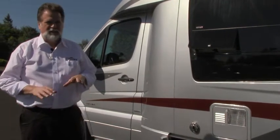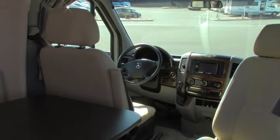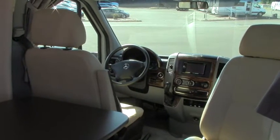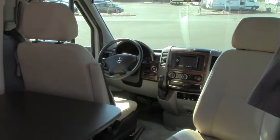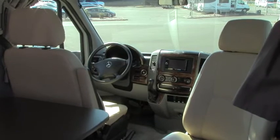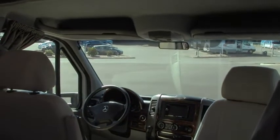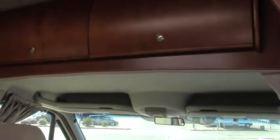Let's go inside now and take a look at that floor plan. We're inside the 2013 Leisure Travel Serenity, taking a look towards the front of the coach. You see the dash area — you've got a backup camera, Bluetooth, Sirius satellite ready, GPS navigation, hands-free phone — everything you'd like to see in the dash there for your convenience.